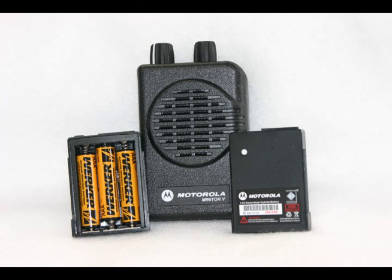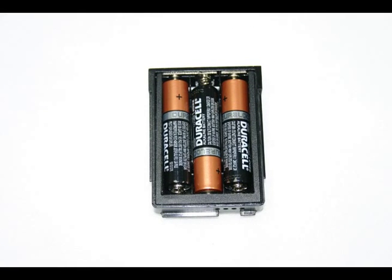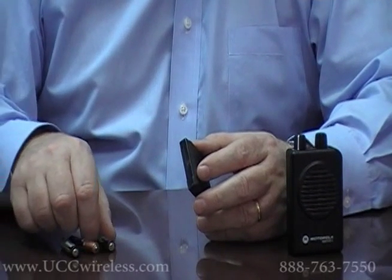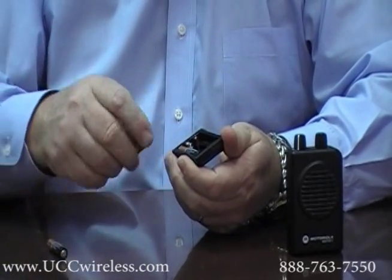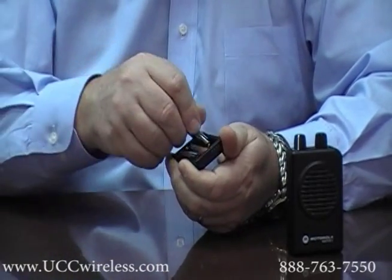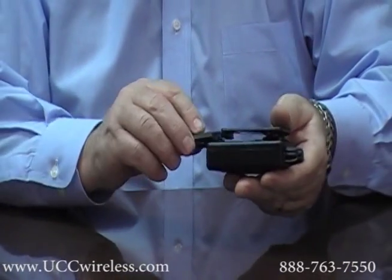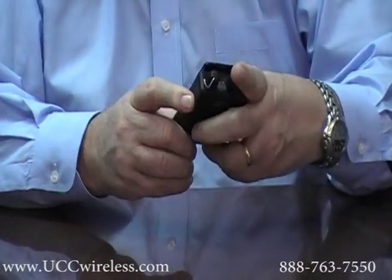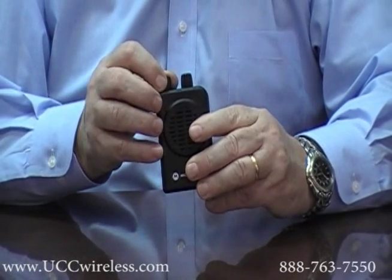The new Minitor 5 Power Pack now allows a first responder the option of using off-the-shelf batteries to power their Minitor 5 pager. The power pack uses three AAA batteries to operate the pager. Simply insert each AAA battery into the battery pack, slide the power pack onto the back of the Minitor 5 pager, lock it into place, and you are back in business.